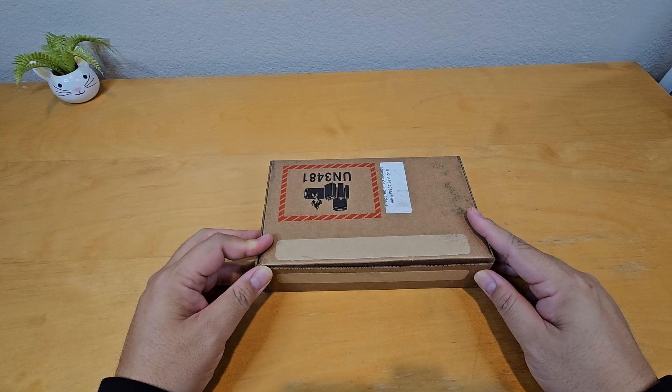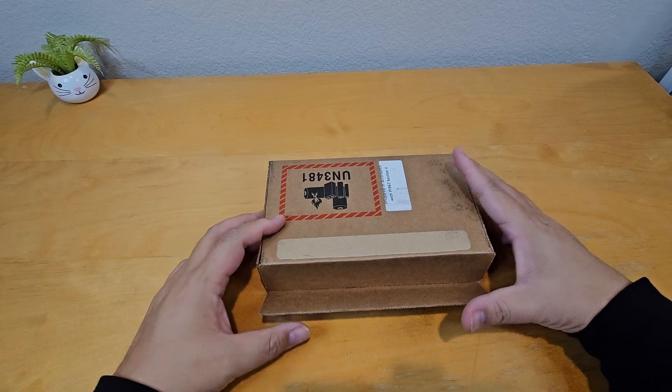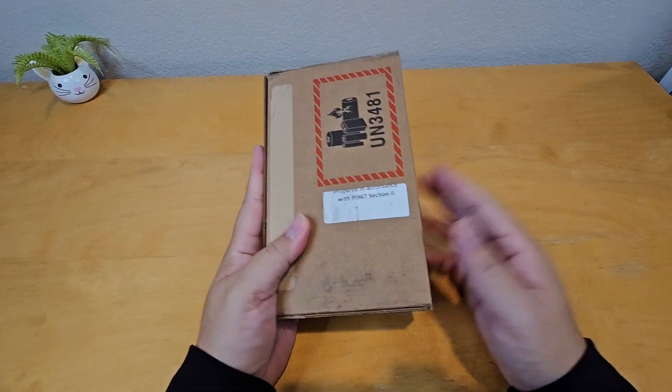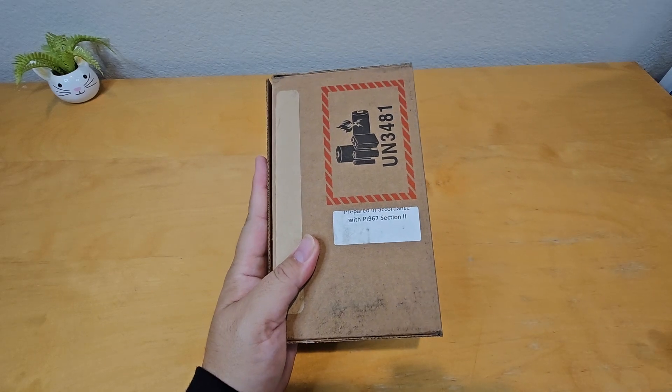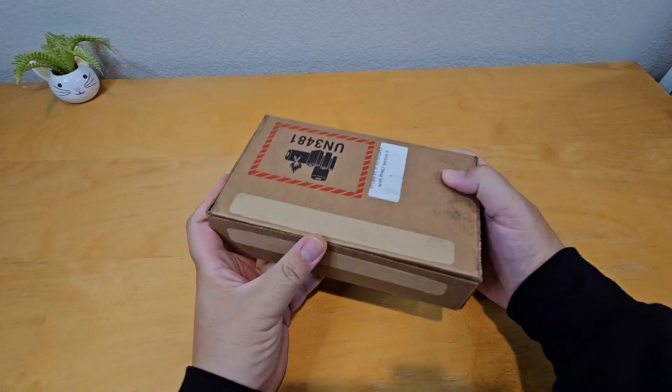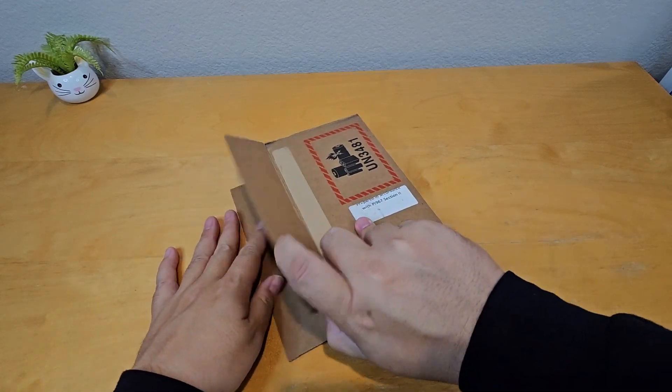Hey, what's up everybody, welcome back to Awesome Tubies. My name is David and today I have a special unboxing. I got a shipment of a box I didn't know about at first, but when I opened it — boom, surprise. So yeah, here's the box and let's open it up.